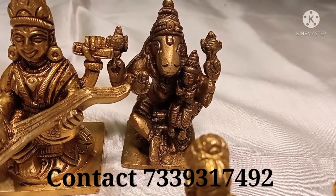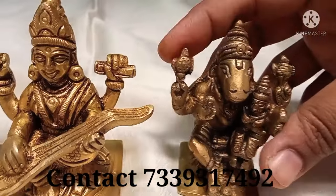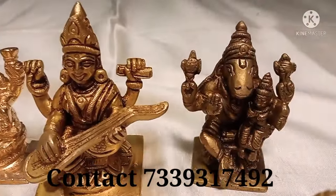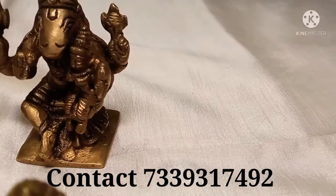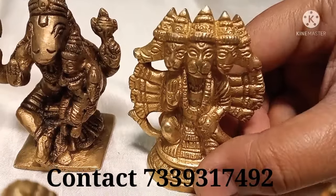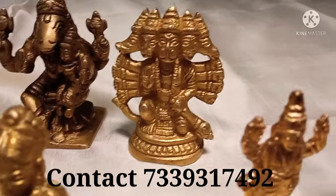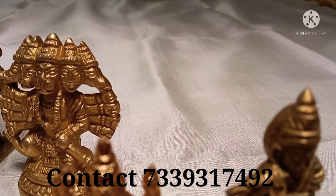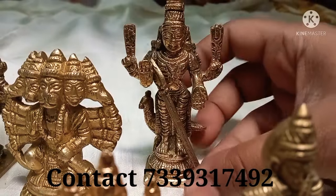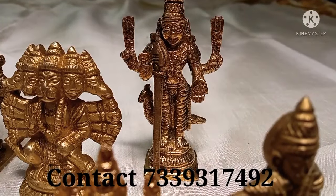Next one is Lakshmi Thayar. It is a nice weight. This rate is 245 rupees. Next, it is 50 rupees. The large size price rate is 200 rupees.